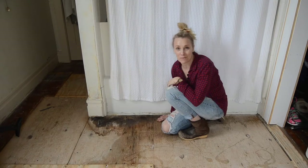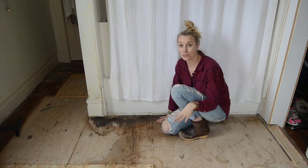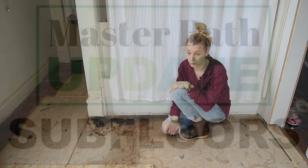Welcome back everyone, it's Charlotte from At Charlotte's House. I am in my master bath — slowly but surely I am fixing this space up — and today I wanted to talk to you a little bit about our subfloor.